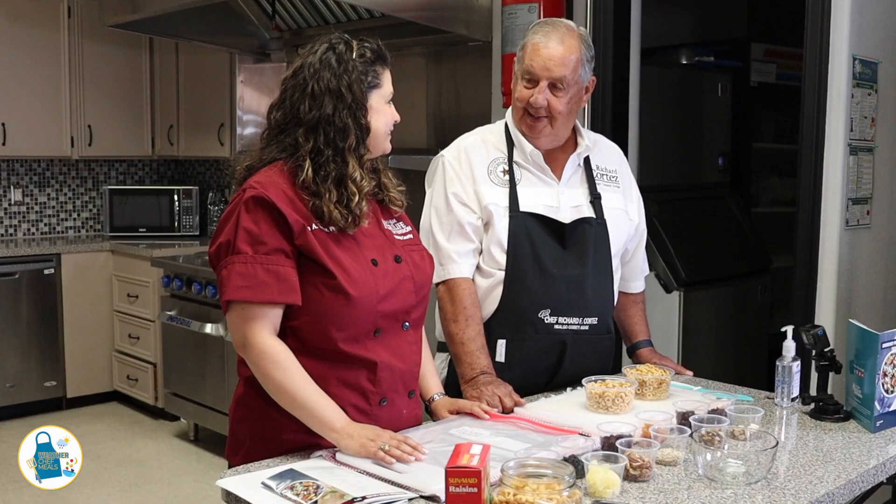In today's Weather Chef Meal Series, we are making trail mix. Well Andrea, let's get started.